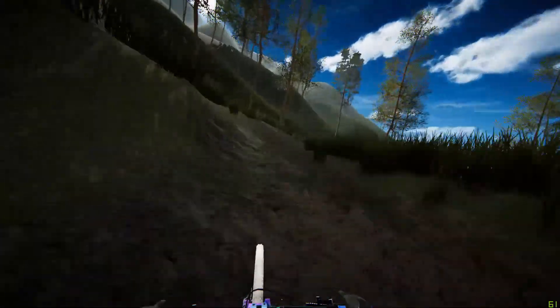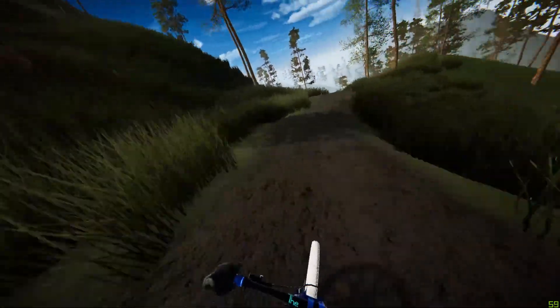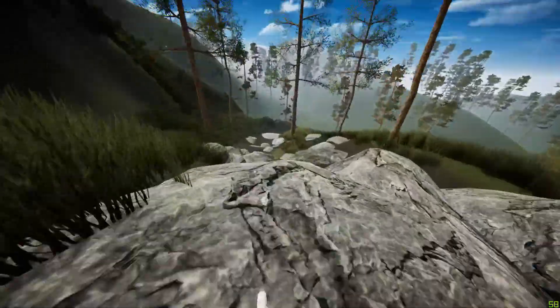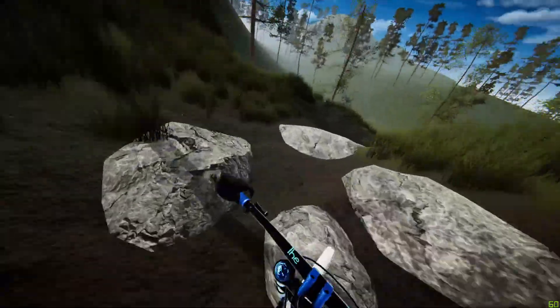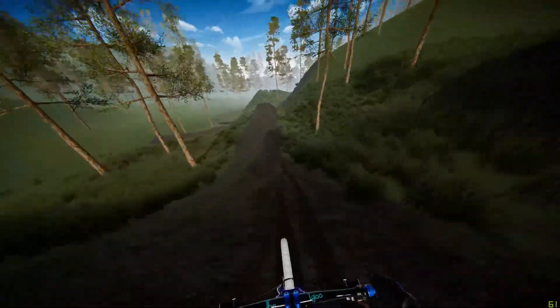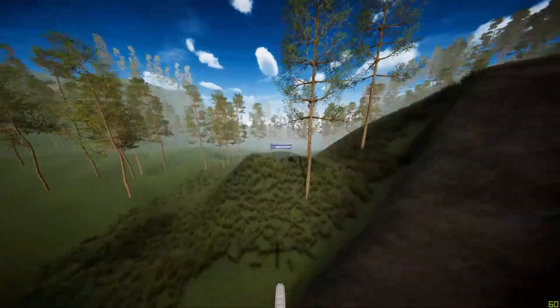Carrying on through a small uphill section into some fast rollers — staying left in this rock run where it's least sketchy, and into the final jump which you want to stay as low as possible.